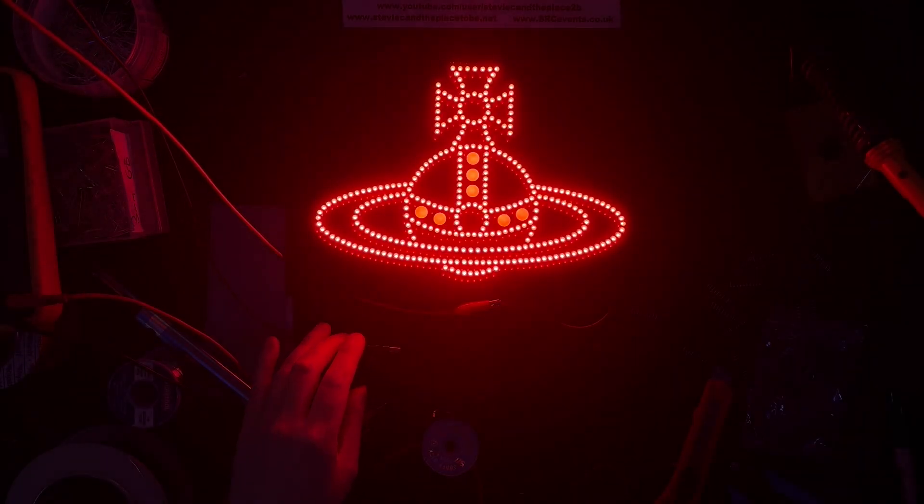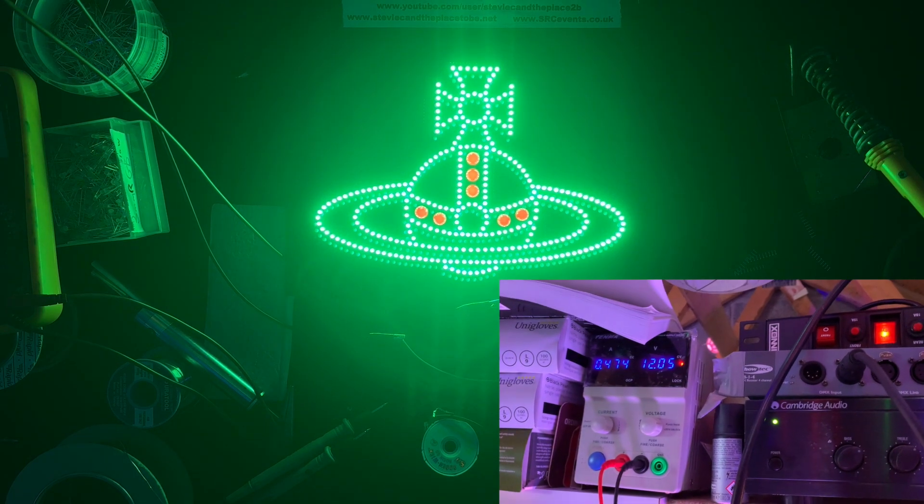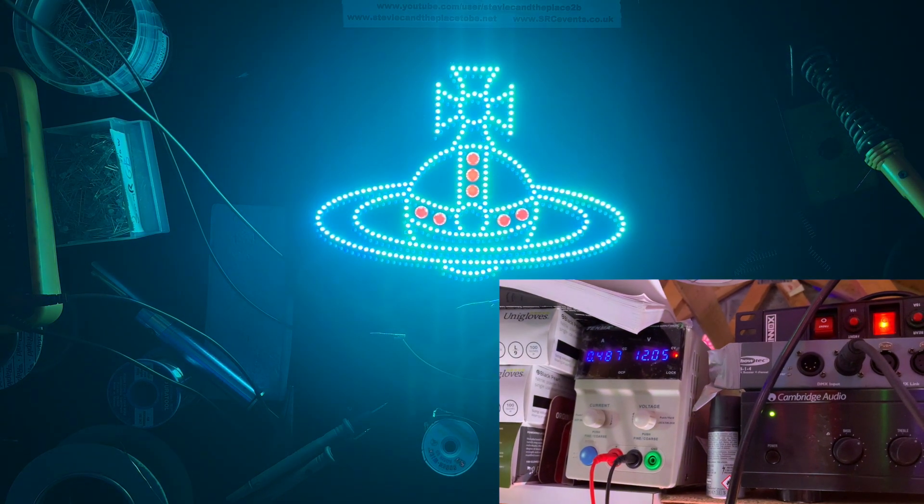At 12 volts, that's averaging 500 milliamps, give or take. Obviously it'll vary up and down depending on what colour the RGB LEDs are doing.